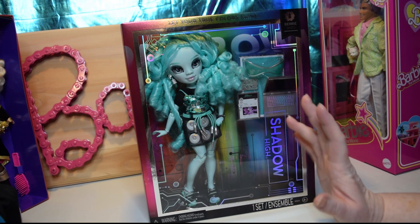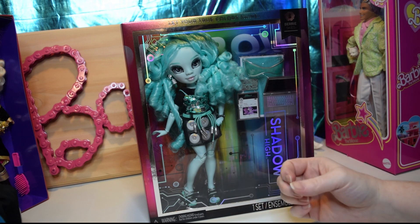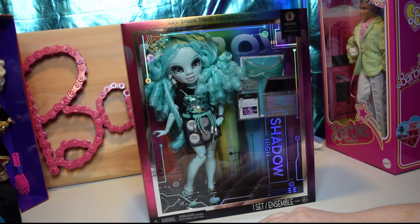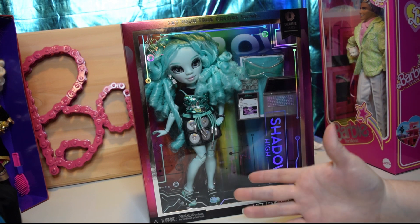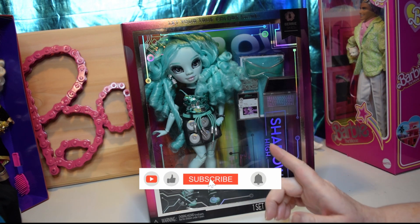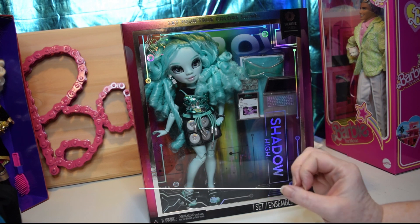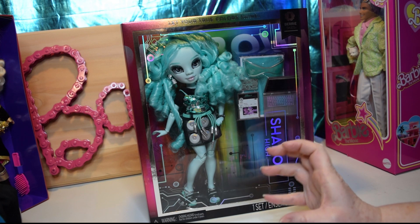I am trying to hold off and find them clearanced because it's just cheaper for my wallet. I do want to get all of them except for the boy — I honestly don't see a point for me personally getting the boy. So she was the first one I've gotten. I really want to get the one with the cherry coat — I don't remember her name — or the one in lavender pink with the camera.